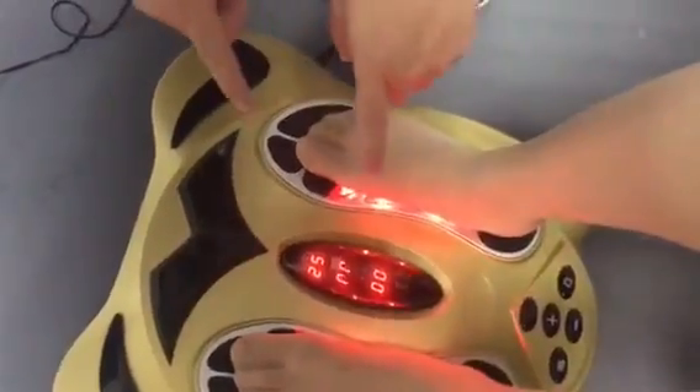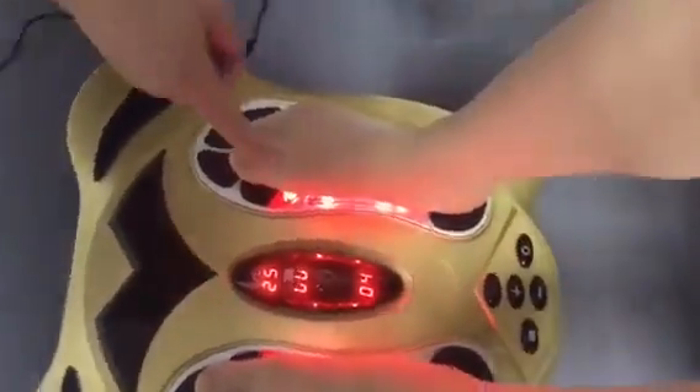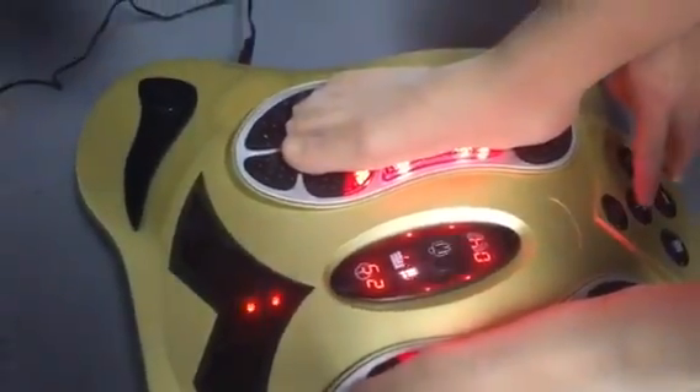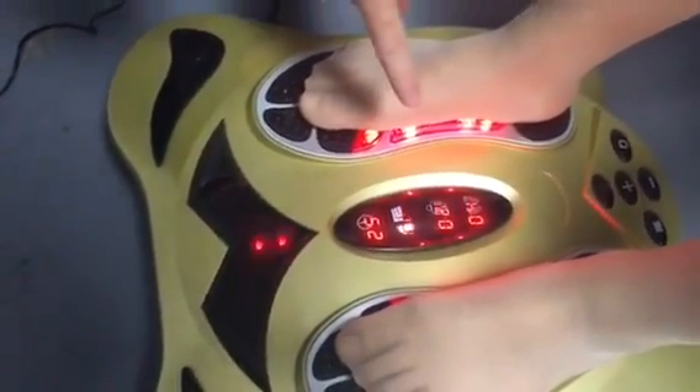Now if you want to change to the body mode, switch this button. You can see the body button is flashing and 0 is displayed. You can also press the plus button and choose from 0, 1 to 99 intensity levels.